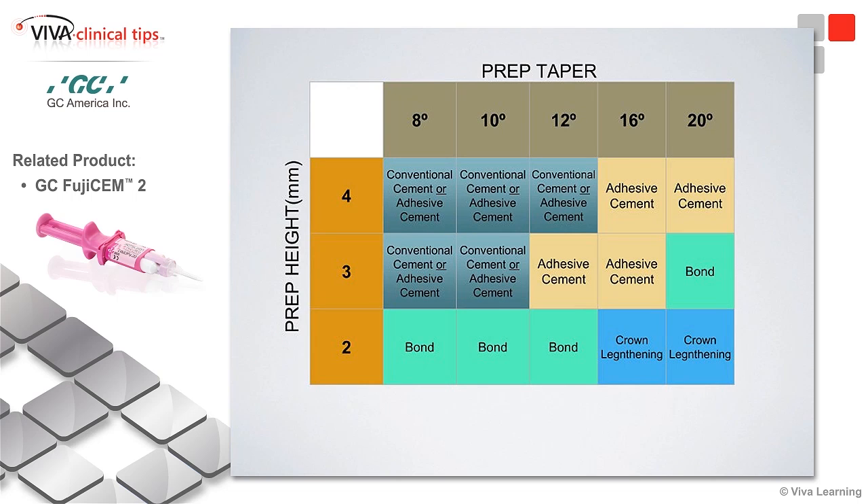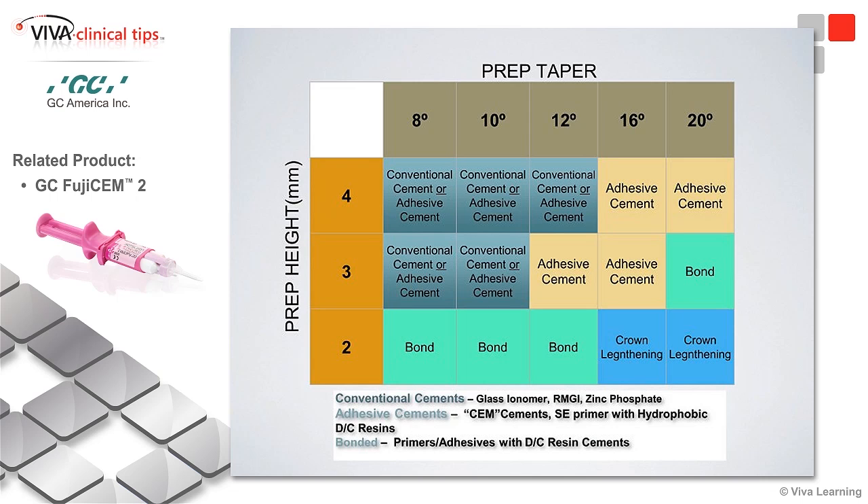If we remember our cheat sheet — conventional cement, adhesive cements — I want to talk about adhesives right now. But if we were talking about conventional cement,